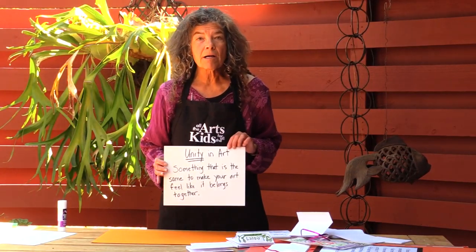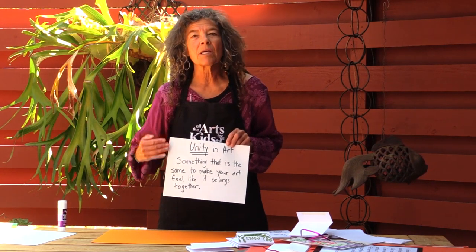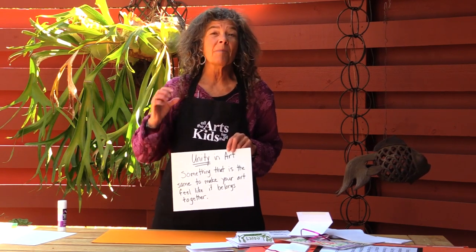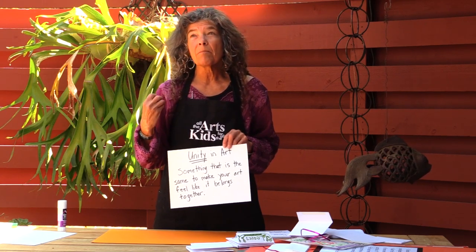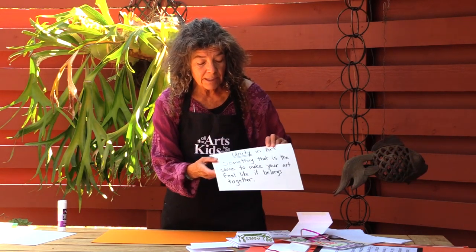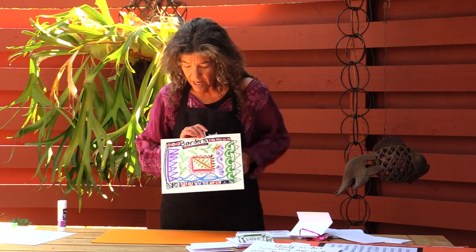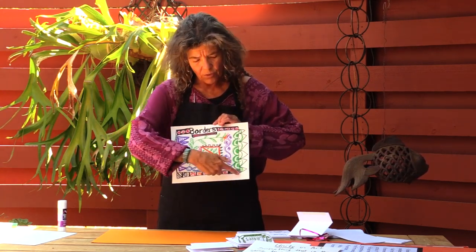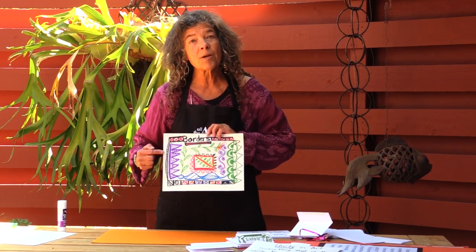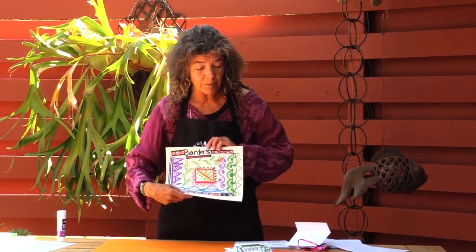Our art concept today is unity. Unity means something that is the same in all your pictures that holds your whole piece of artwork together — it could be the same shape, like circles of different sizes, thick lines, or a similar color. We're going to add borders in all of our pieces of artwork. Borders are the designs that go around the outside edge, and these unify each picture you do for each envelope.